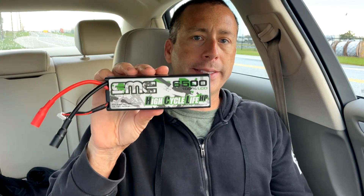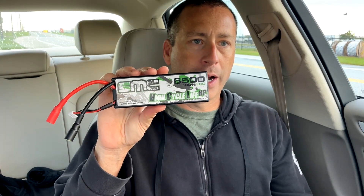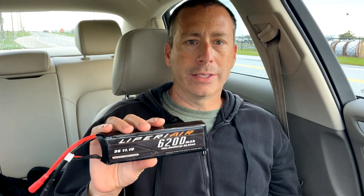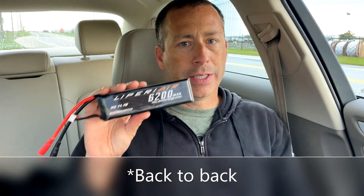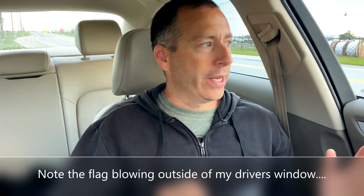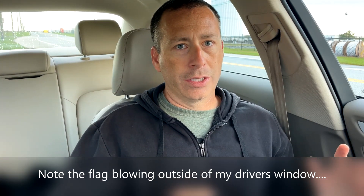Last time out here, I determined this SMC 3S 6500mAh 150C lipo was my fastest battery. However, I don't know if I ever gave this Luperi Air 6200mAh 3S lipo a fair shake. I always thought the 6000 was a little quicker, but looking back at some of my older videos, I really didn't run them that much. Last time out here, the SMC hit 78 miles an hour and the Luperi Air hit 77 miles an hour — about a little less than one mile an hour slower. Today is a little more windy, so that may play into the speeds overall, but we'll just compare today's speeds to one another.